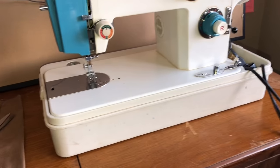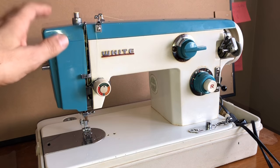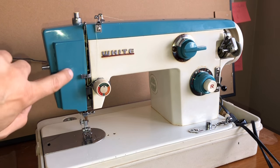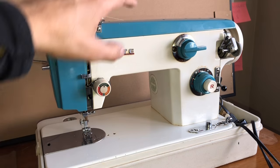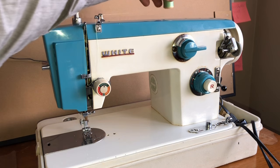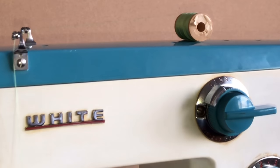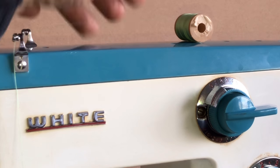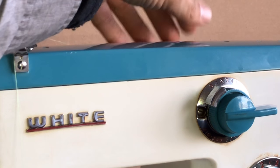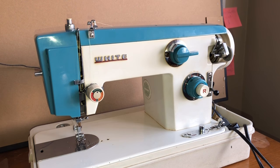That is the threading of a White 455. What I just showed you is a variation on a theme — it doesn't have to be a White brand. You can use this as a basic guide, because every machine, even within the same brand, sometimes has slight differences in how they're threaded. Sometimes they have thread guides on the door, sometimes they look different, sometimes the thread spools sit on top. I like to have the thread on the back side of the spool, though I'm not sure it makes a difference.